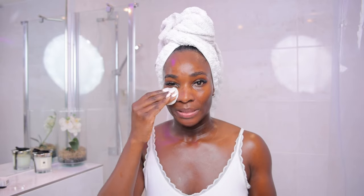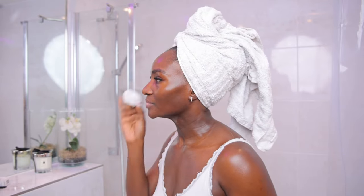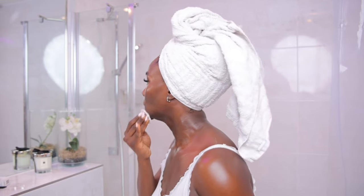Also, this is a rebalancing toner, so it helps to balance the skin's behavior. This is how you want to use your toner after washing your face, and like I said, it's optional if you have a toner.